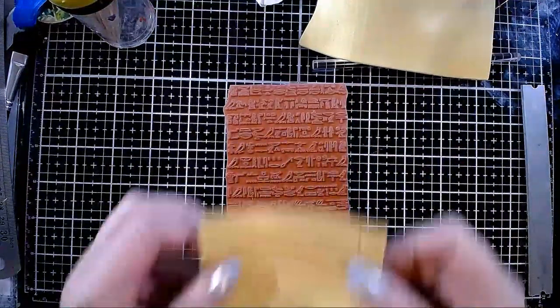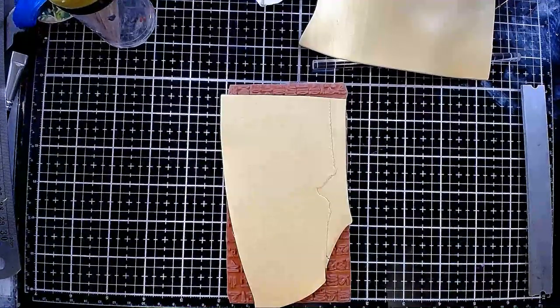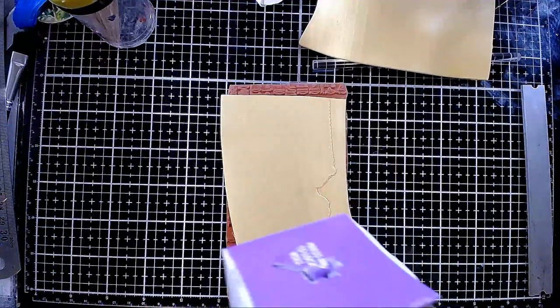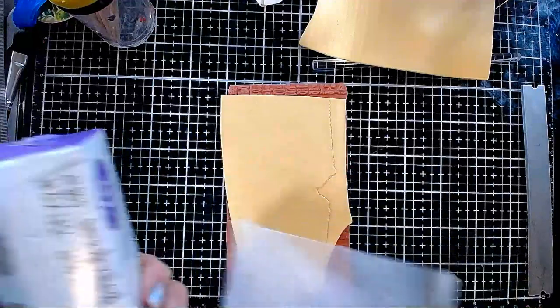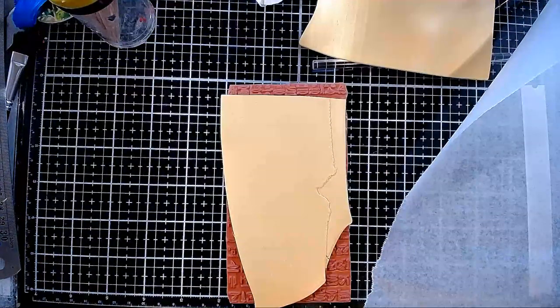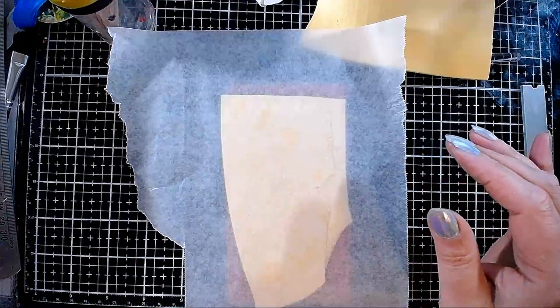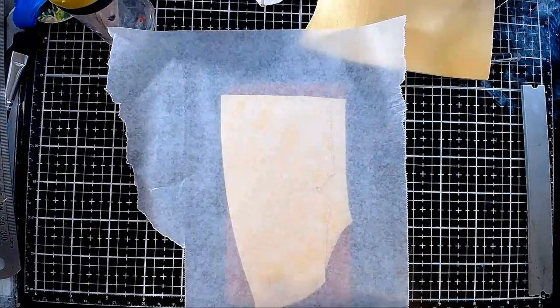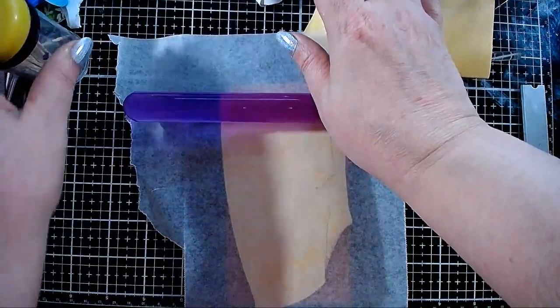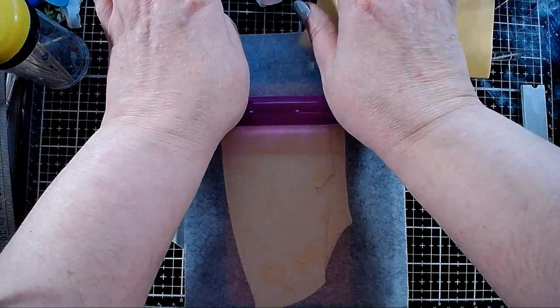Place the stamp on the clay, then grab some wax paper. A lot of artists use fancy deli paper but I just get the cheapest wax paper — I don't see why to pay almost ten times the price. Sometimes I cut it into pieces but most of the time I just use it like this. I start at the top and keep going towards the bottom in one motion, trying to do it in one pass.